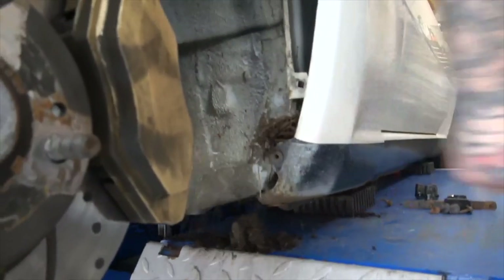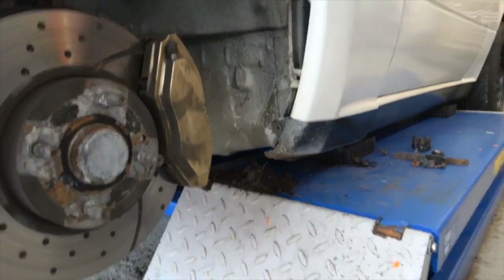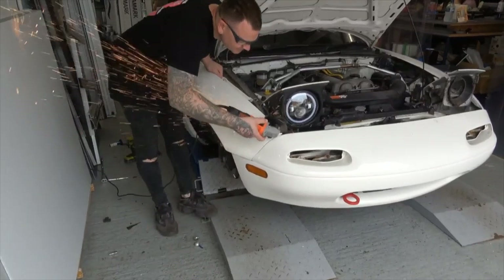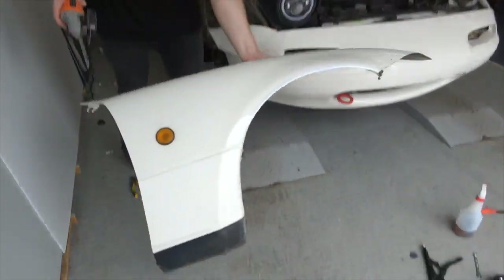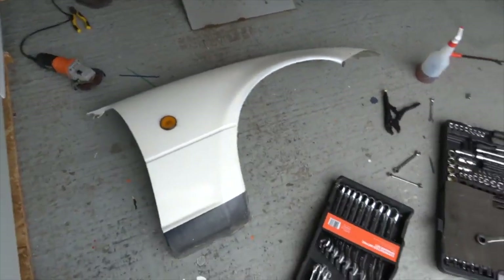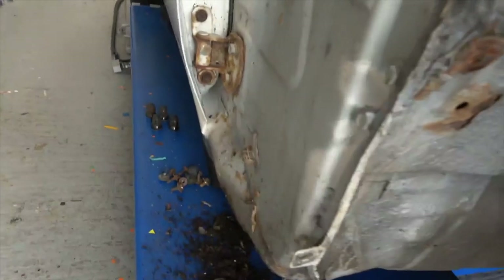There's so much growth and soil and all sorts behind that wing. One very good condition wing for sale - hit me up in the DMs if you want to buy it, may come in two pieces. Gary - is Gary alive? How is Gary still alive? Where did he go?